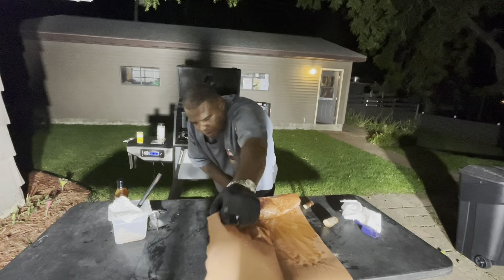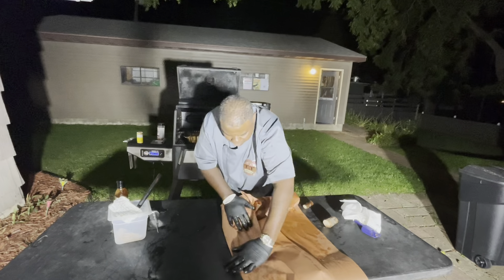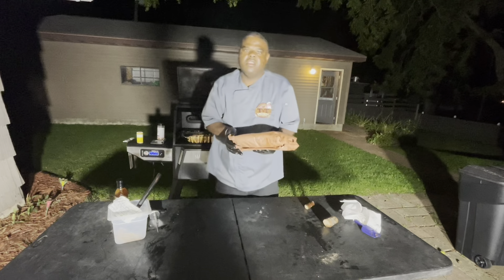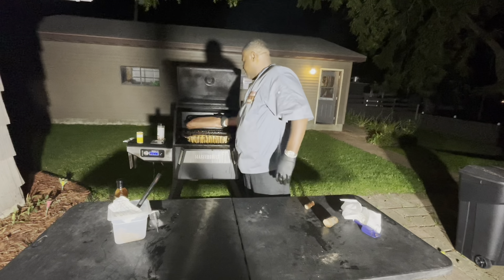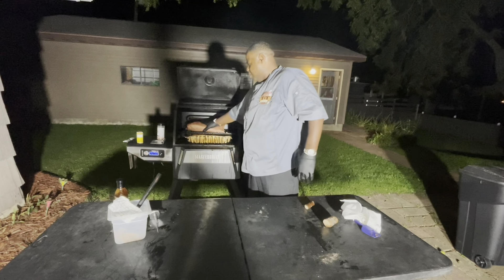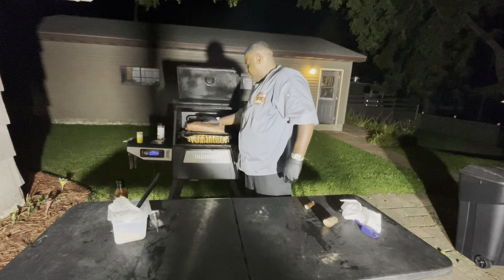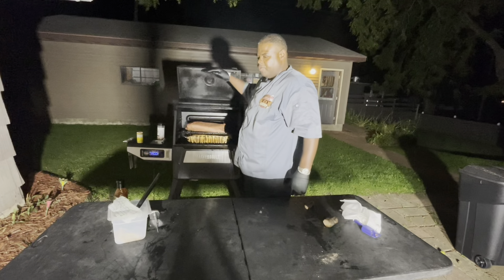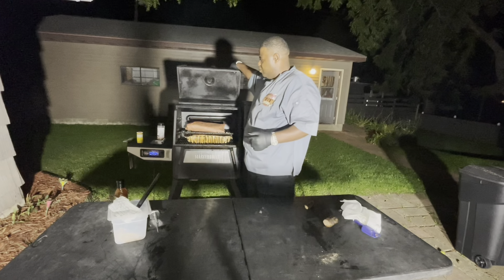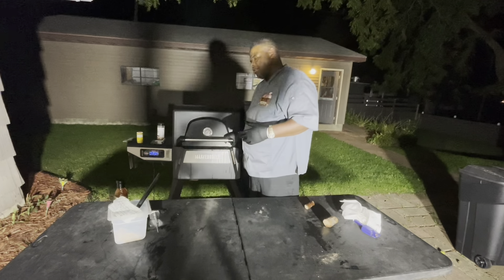I'll make it tight and wrap it up. Putting it back on the smoker, and hopefully this is gonna cook until it reaches the internal temperature I need. I'm going to put it down for the night. The brisket is wrapped — I'm going to let it go at 250, low and slow, because I want it tender.